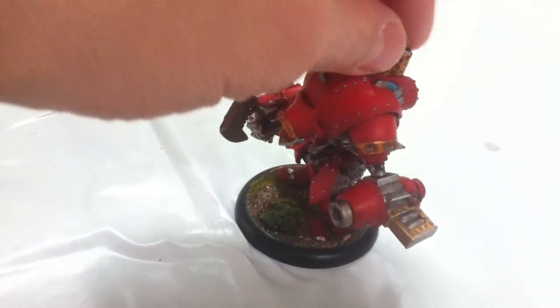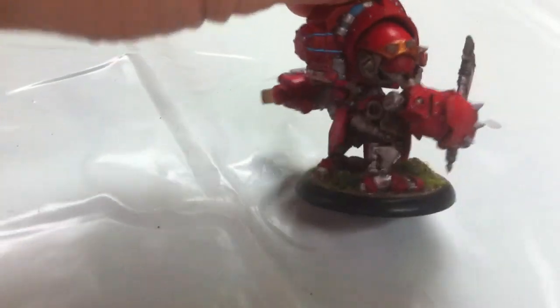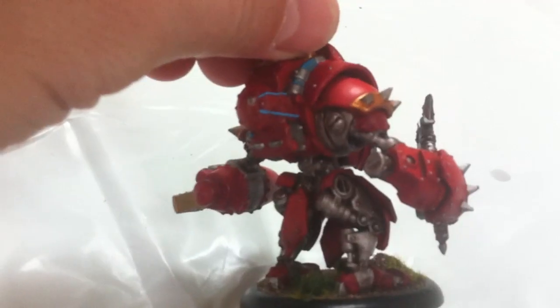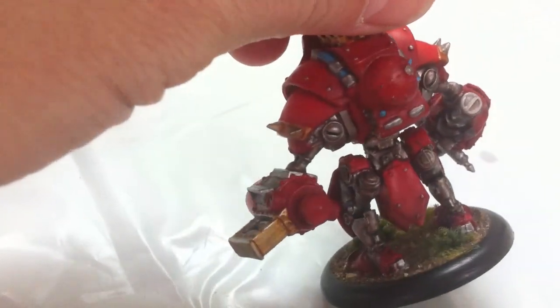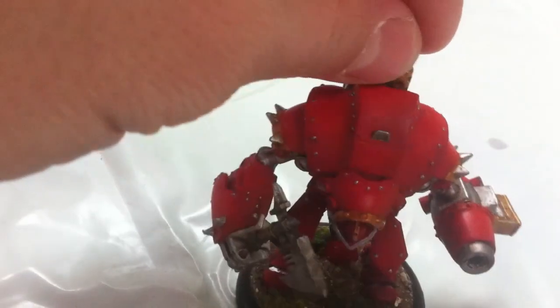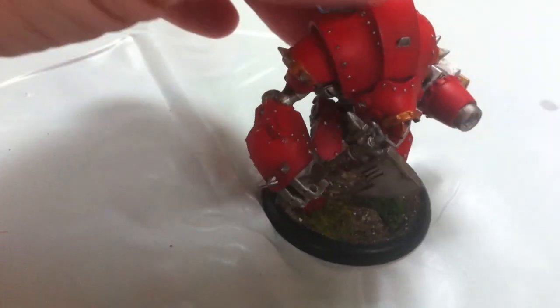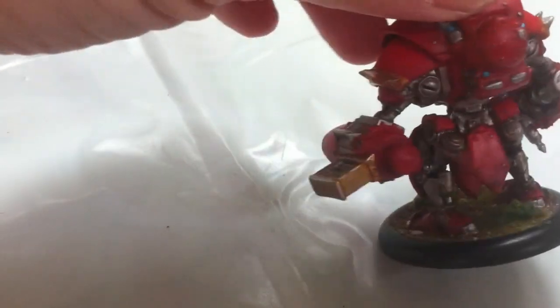Unfortunately, after I'd done it all, getting the blue tack off was a nightmare. It was pushed into crevices and up inside - an absolute nightmare to get off. Really, really horrid. I don't recommend it at all and wouldn't ever do it again. The blue tack didn't actually screen all the red, so when I pulled it off there were bits of red on some of the steel.